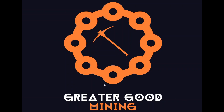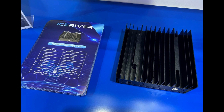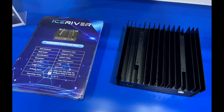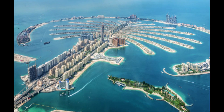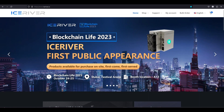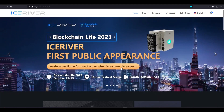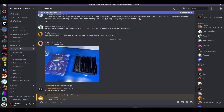Hey everybody, Greater Good Mining here. Interesting things from IceRiver — we've got a new KS0 model. IceRiver is in Dubai right now for their first conference. Blockchain Life 2023 is going on today and tomorrow in Dubai, and they are selling IceRivers on-site, first come first serve. And it looks like they revealed a new KS0.